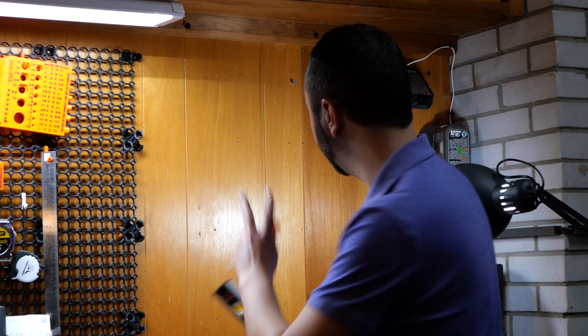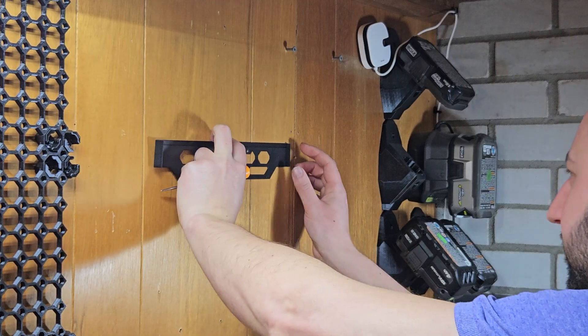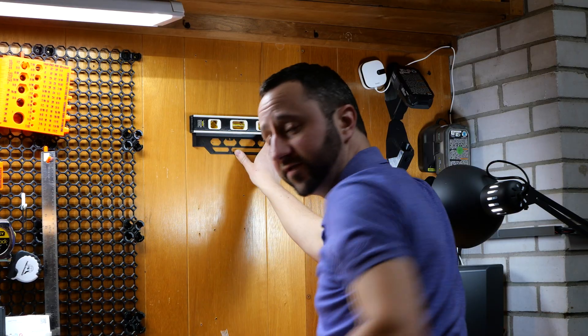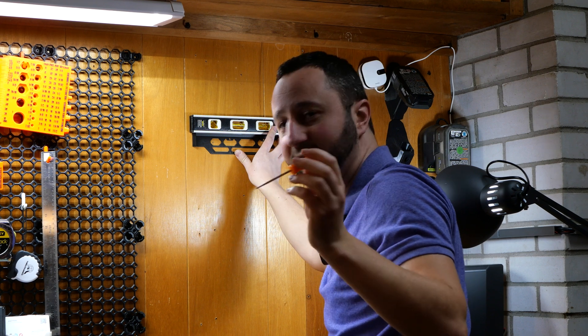I already have some of these holes drilled but I want to add more. We'll line that up here, make sure it's level, and then use the pick to mark the drill hole spots.